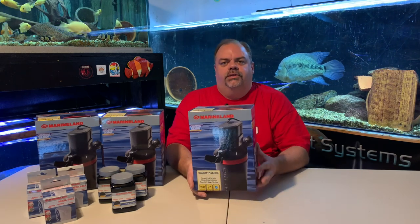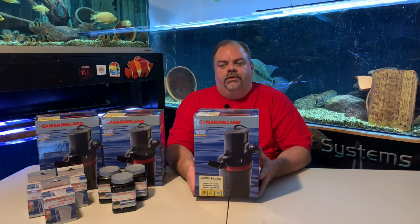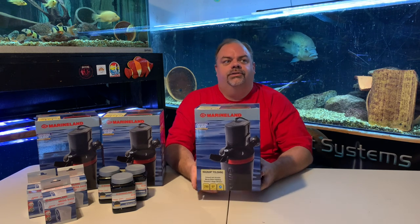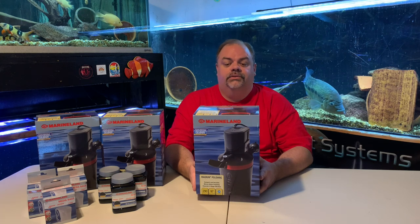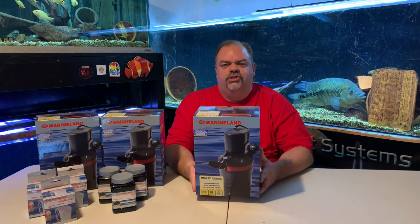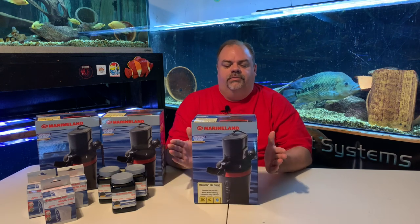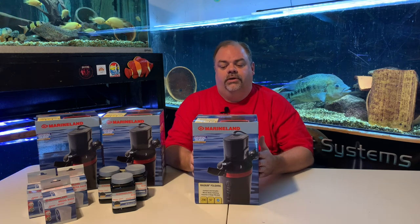This unit, for the most part, I would say replaces the old Magnum HOT polishing filter. It was kind of a canister filter that hung on a tank, and a lot of people had them on hand to use if they needed to quickly polish up the water, clean up the water in a tank without doing full maintenance. At least that's what I used it for. I believe this is going to be the same type of concept, however you can use this as an everyday filter as well.